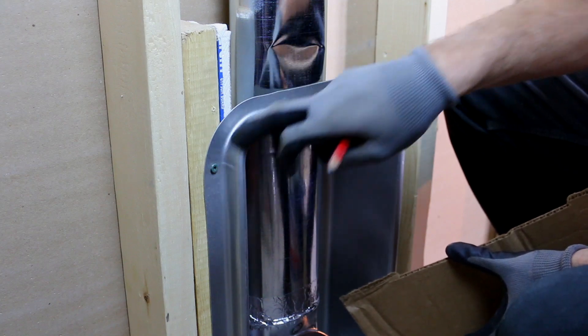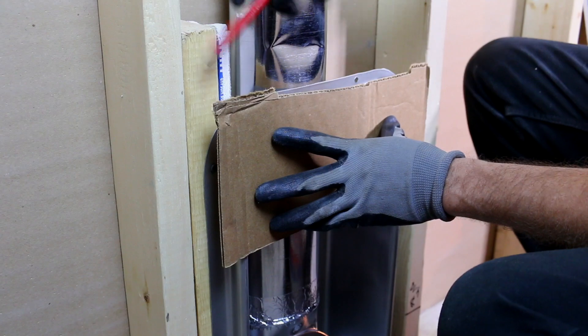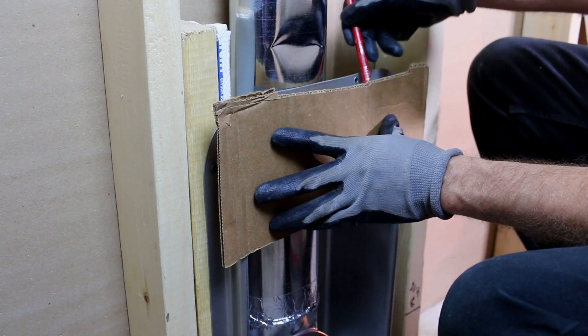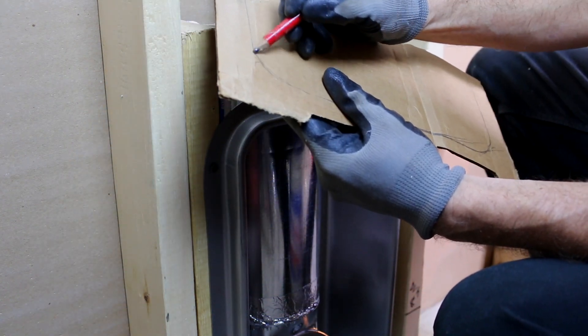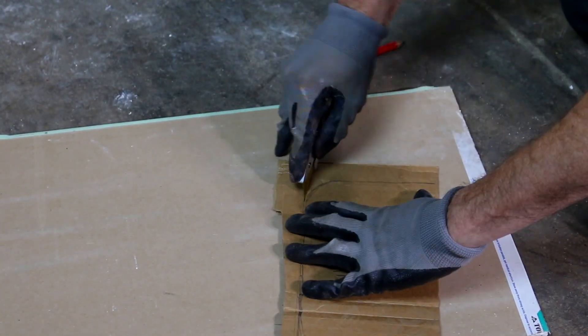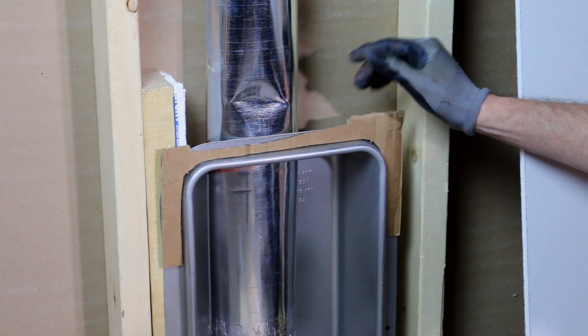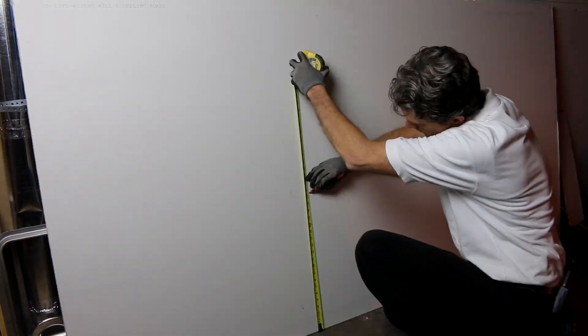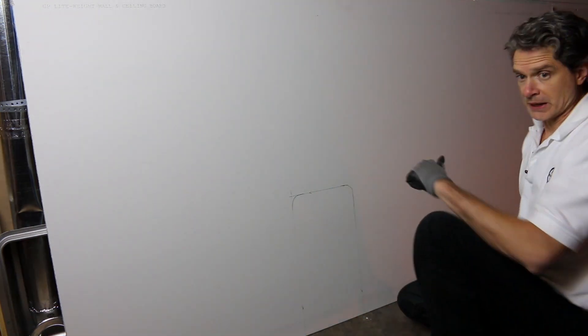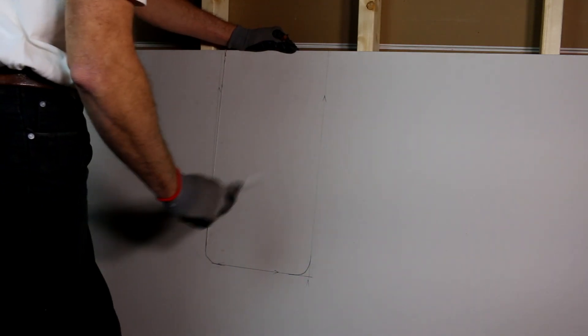In order to transfer the radii to my drywall, I'm going to mark it on a little cardboard template and then cut the radii on that, so I can transfer it to the drywall real easy and fill in the rest. I'll pull a couple of dimensions real quick, cut a little bit outside of the line, test the fit, and then transfer it to the drywall. The fit looks pretty good — got a little slop on the radius, but this will be fine since we're caulking it anyway.